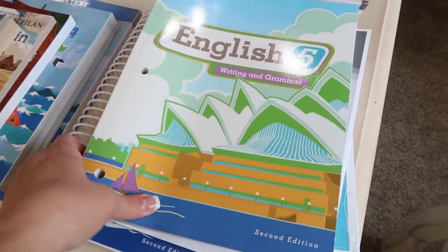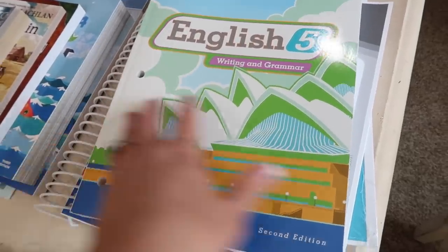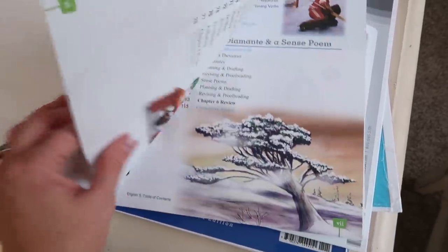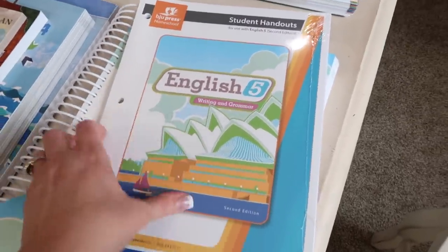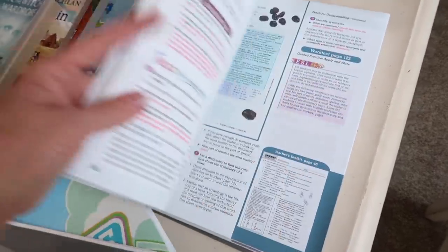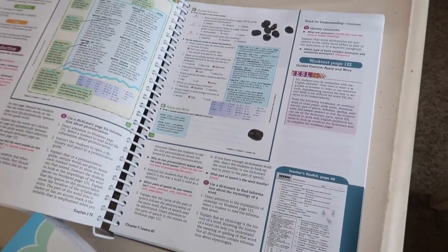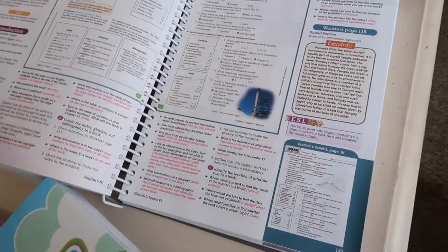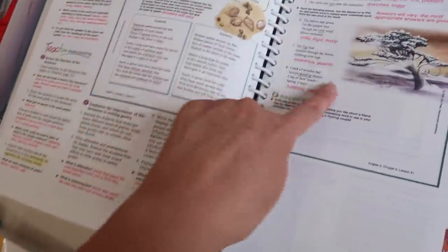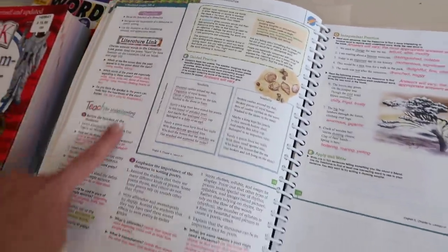She's doing English Five — she is in the fifth grade. This is writing and grammar. It does a chapter of grammar and then a chapter of writing, switching on and off. It comes with her manual, a video lesson guide, and some student handouts — this will be put in a binder for her. And then this is the teacher's edition. I wanted to have this in case she needed more explanation, or if we were going to go to the park or be outside and do our lessons. These are the pages in her workbook, and this tells you exactly what to say and do to teach. This is why I love BJU Press.